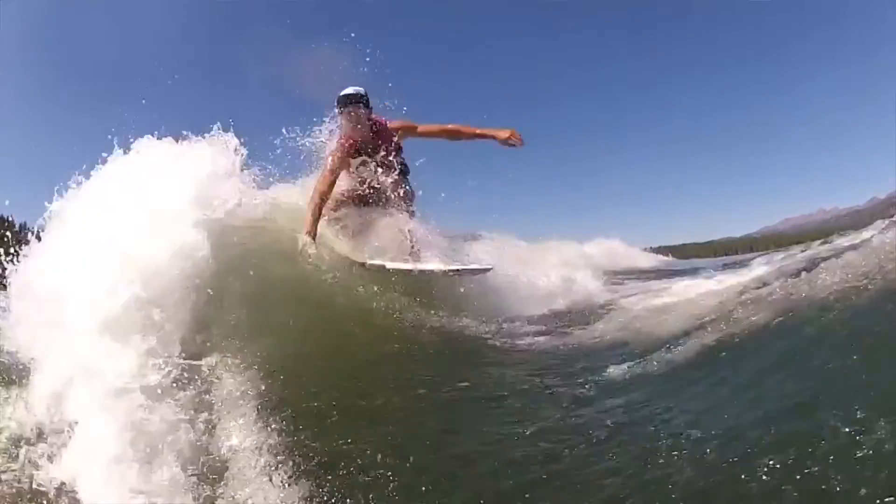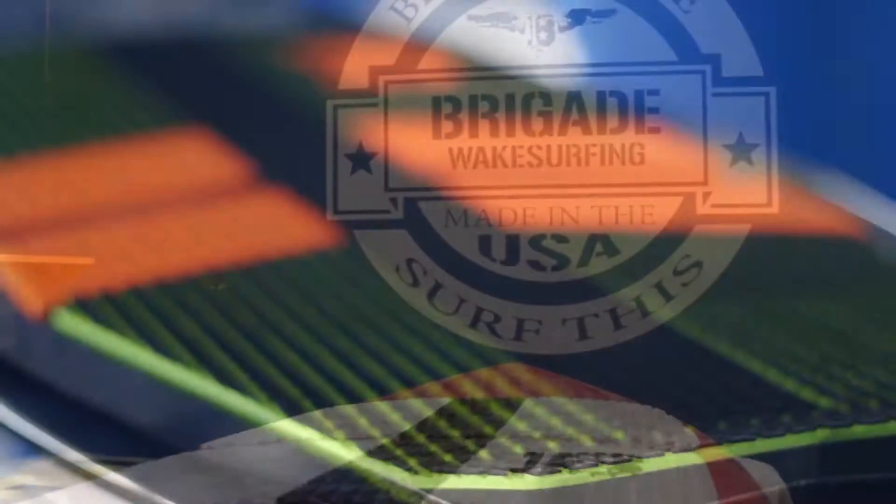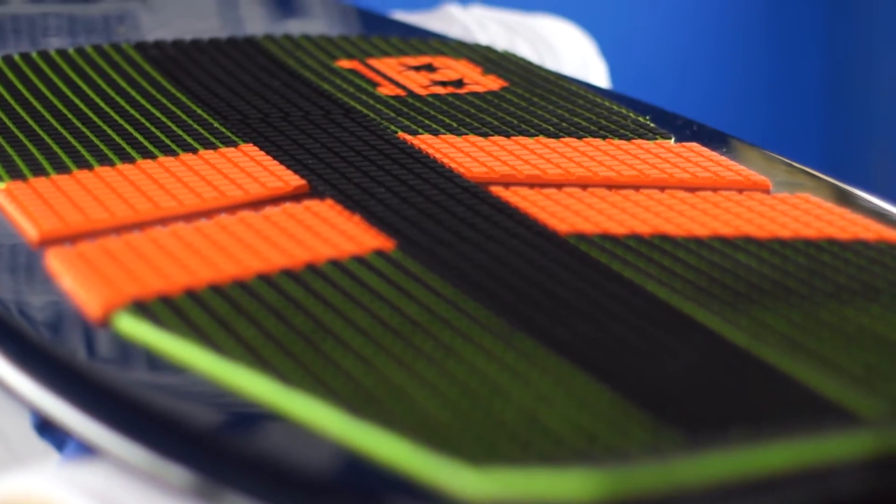Brigade Wakesurfing started with a dream. Someone came to me — his name's Nick Scott — and he really came to me with this whole idea and dream that wakesurfing is going to be the next big sport. I didn't know anything about it. He was really into the competition side of things. He was known for doing the best and first 720 in competition.